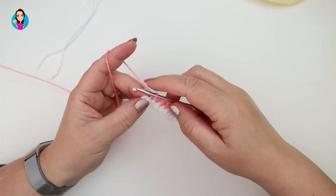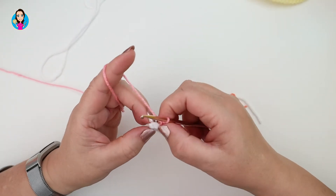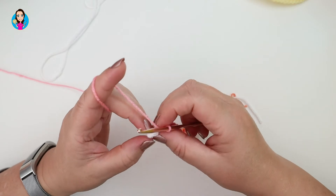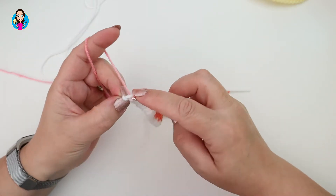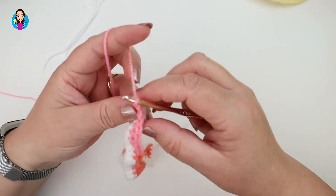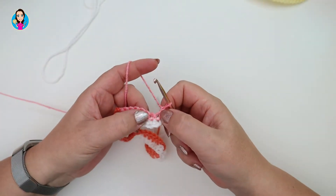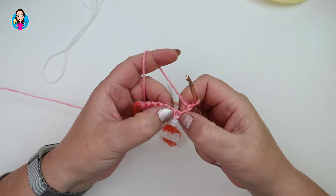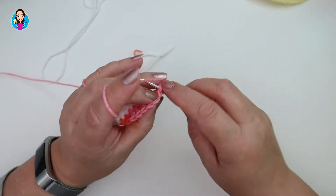When you get to the end of your row, instead of chaining one and skipping that stitch, we actually go into that stitch with a double crochet just so we get a nice edge. Then chain one, turn your work — that chain counts as a stitch, so we're not going to work into the first stitch, we work into the second stitch.